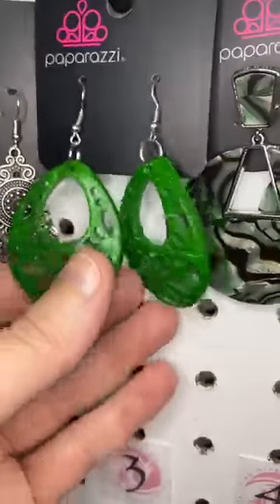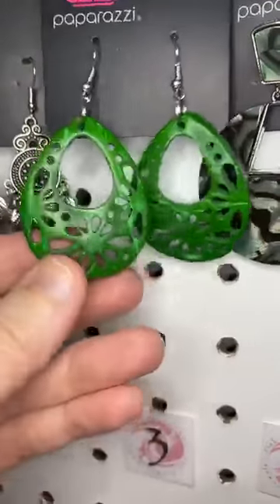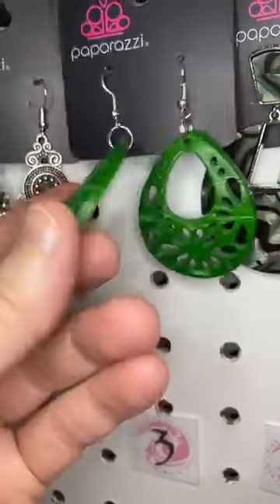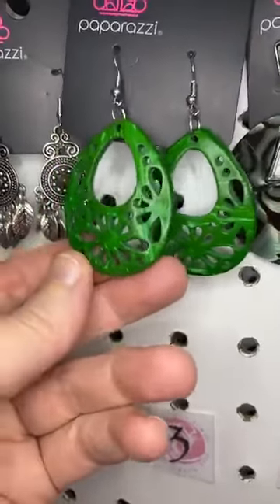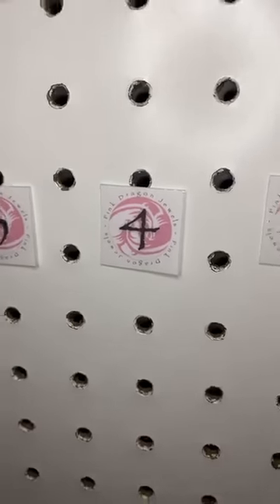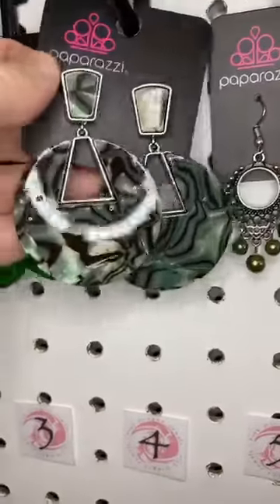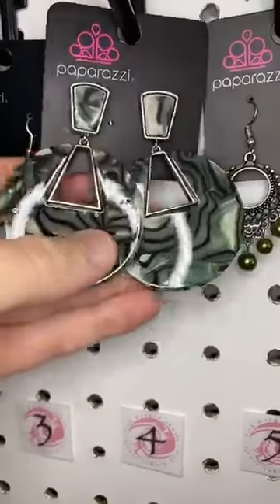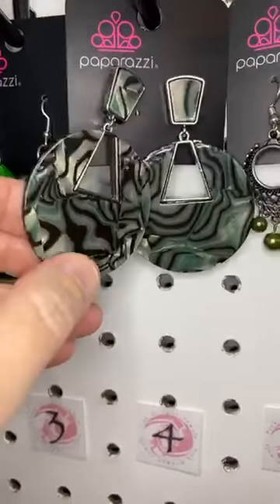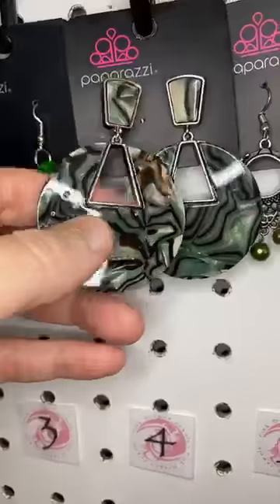Number three, this is a lot of green — isn't that gorgeous? These are wood, you guys. They are wooden. You have the beautiful flowers cut out of these cute teardrop shapes and then finished in green. Excuse me, I got a frog in my throat — fitting for the green show. Number four is an acrylic post earring. You have the cute little marbled acrylic piece hanging from a post, then the little cut out there.